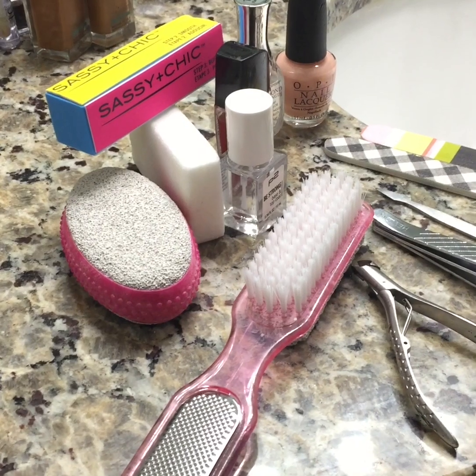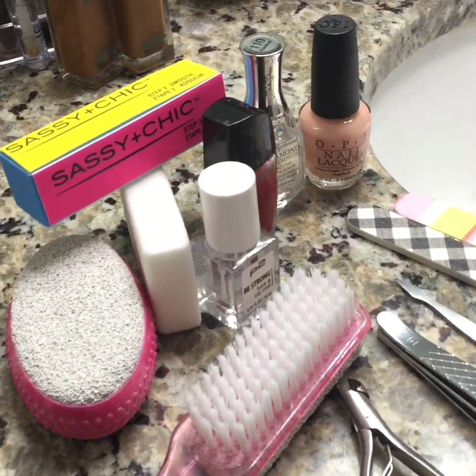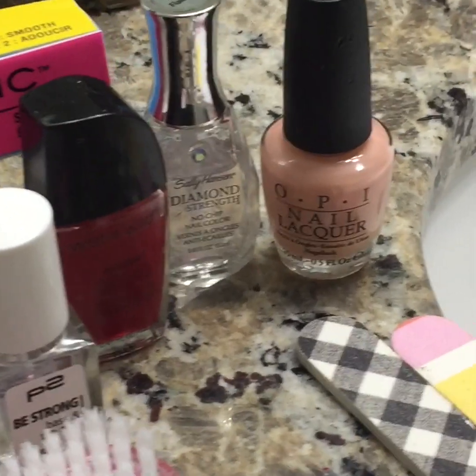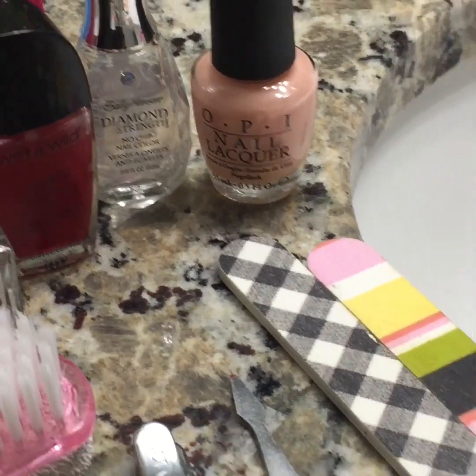Here's what you'll need. You'll need a foot scrub and brush, a soft and a hard pumice stone, a four-way block, a base coat, a cherry glaze, a top coat, and I used this OPI nail lacquer with this pedicure.